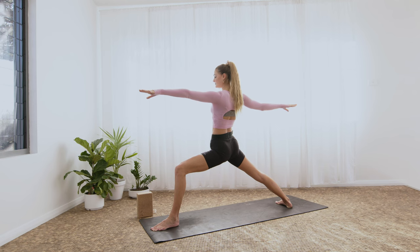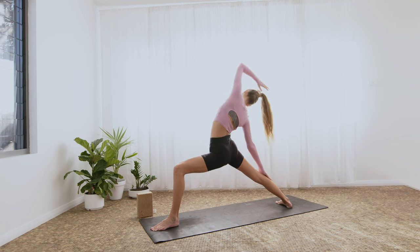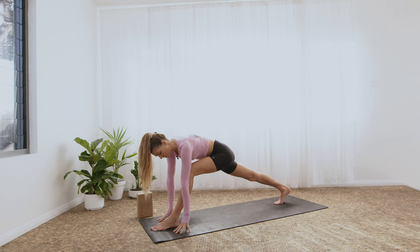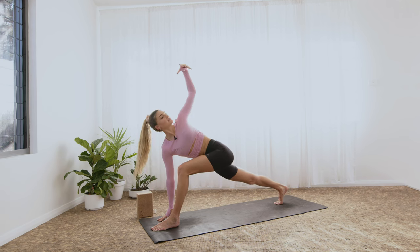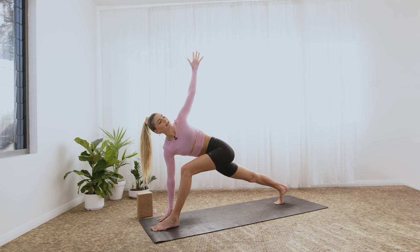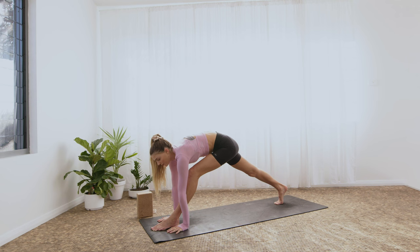Relax the shoulders. Inhale. Exhale. Inhale, flip the front palm — reverse the warrior. Then as you exhale, hands come down, frame that front foot. Turn the back heel up, come up onto the back toes. On the inhale, left fingertips rise — twisted lunge. Inhale. Twists are so good — amazing for detoxing and rinsing. Exhale, plant the palm down. Step back through your variation of vinyasa.